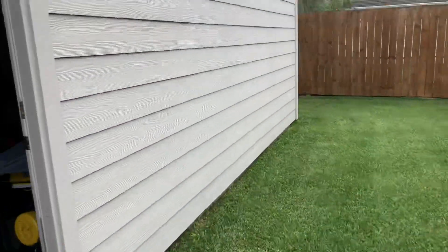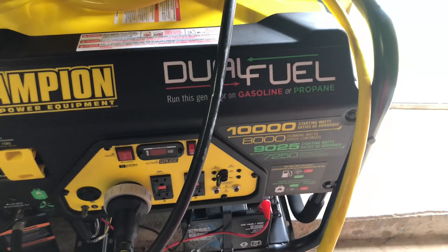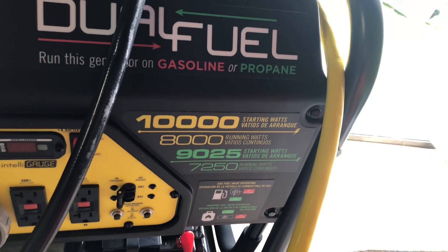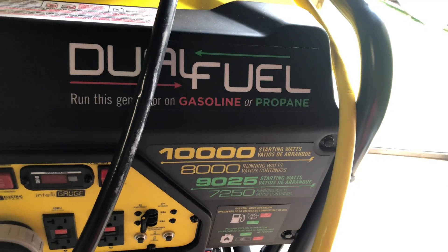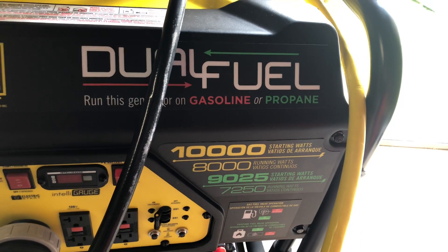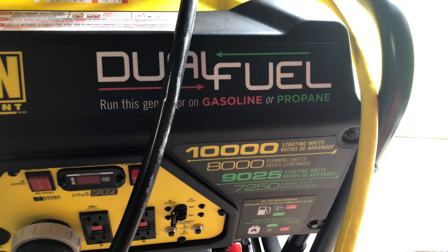When there's a power outage, I hook up this generator right here — a Champion 10,000-watt peak, 8,000-watt continuous. On propane it's 7,250 watts continuous and 9,025 watts peak. Peak is just a brief burst of higher wattage for startup; continuous is what the generator can constantly put out. It's a little less on propane because propane doesn't have quite as high an octane rating as gasoline.